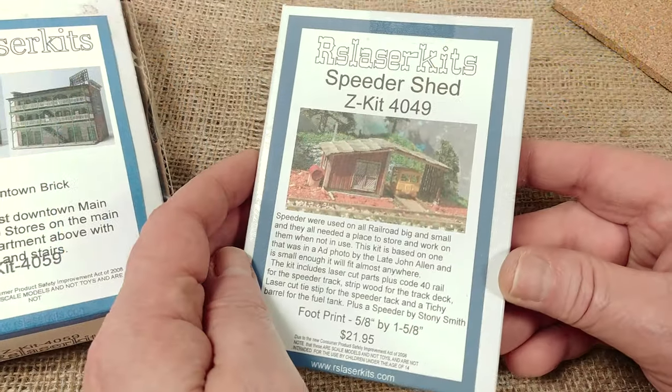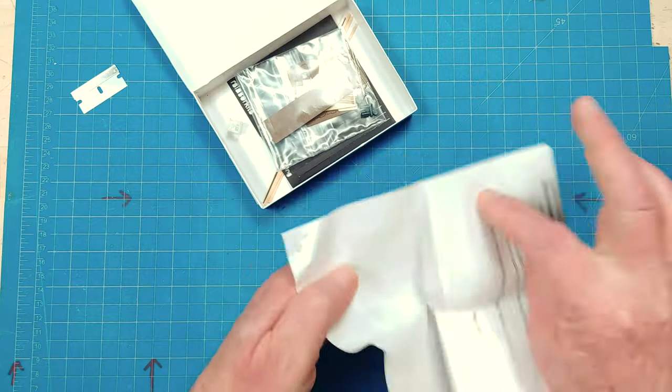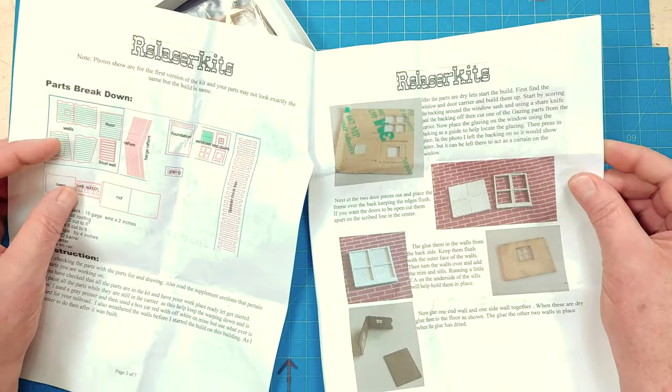Now this is kind of fun. This is part number 4049 and it's the RS Laser Kits Speeder Shed in Z-Scale. I've always wanted to put this one together. It looks like a fun little building that you can put on the side of any piece of track pretty much anywhere.